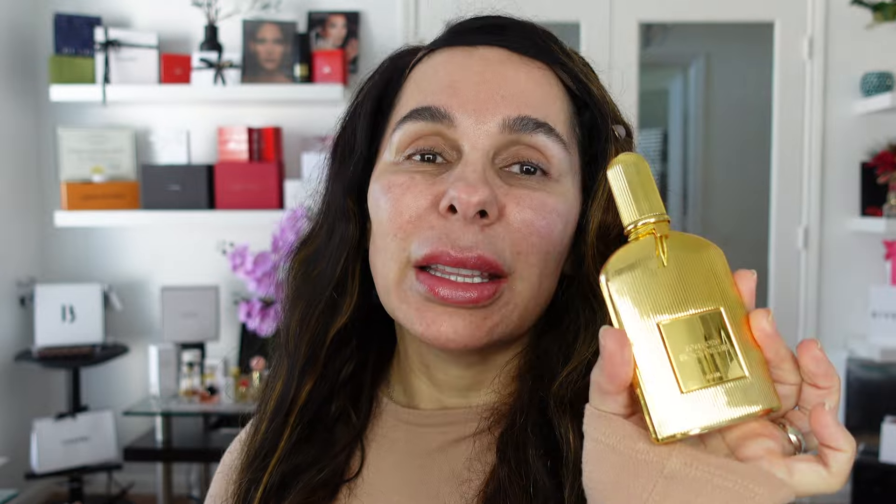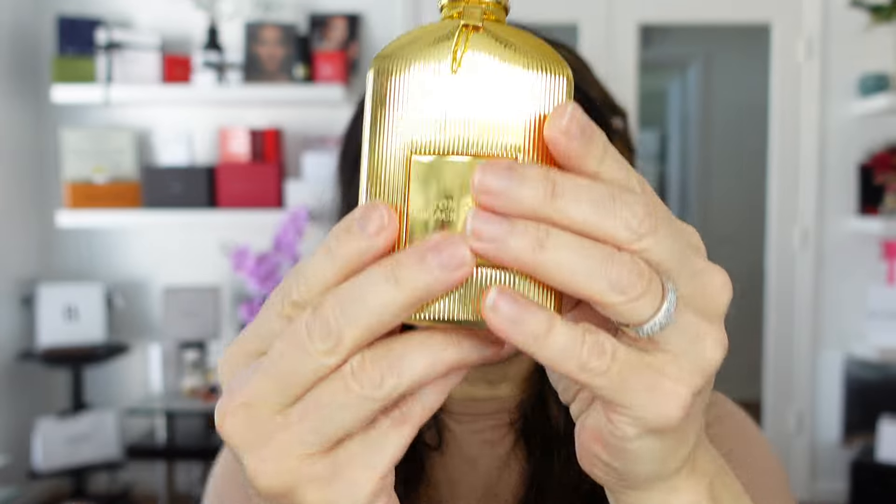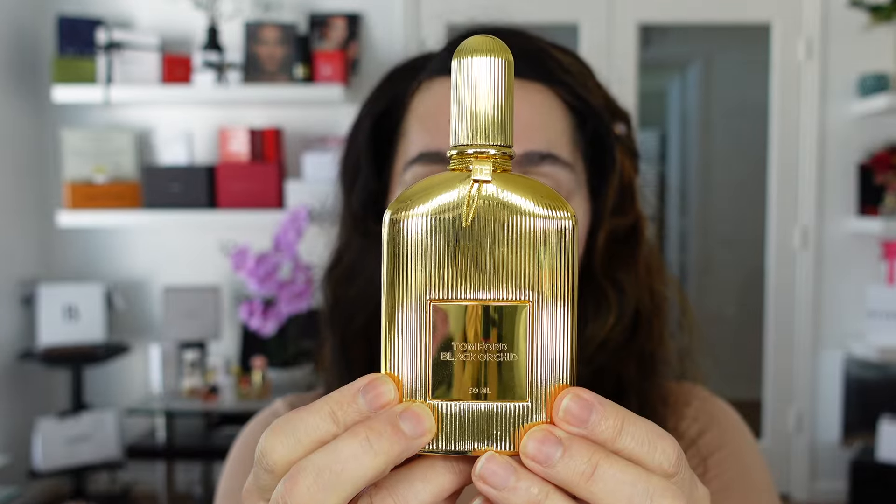Subscribe to my channel — my channel doesn't have sponsors. We can begin this makeup tutorial with our fragrance of the day, and for the purpose I'm going to be using Tone 4. I'm going to start with Black Orchid from Tone 4. People have been asking what I'm wearing, why I smell so good, and I say it's my Tone 4. This is one of those fragrances — you apply a little bit and the essence stays all day long.